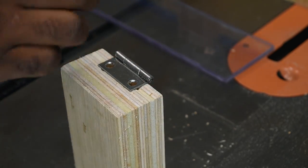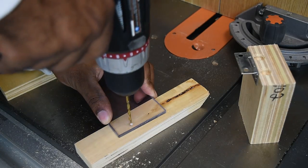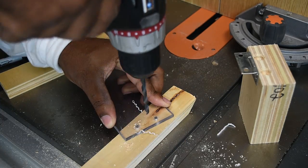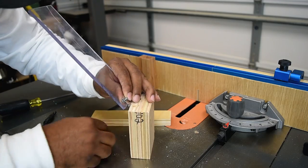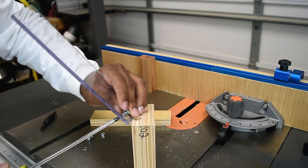I can see right through the plexiglass so I know exactly where to mark the two holes for the hinge. I trust my marks, pre-drill them, and then open up the holes big enough for the screws to pass through. To assemble, keep the plexiglass on top of the hinge, install the nut and the screw, then tighten them up and lock them in place.